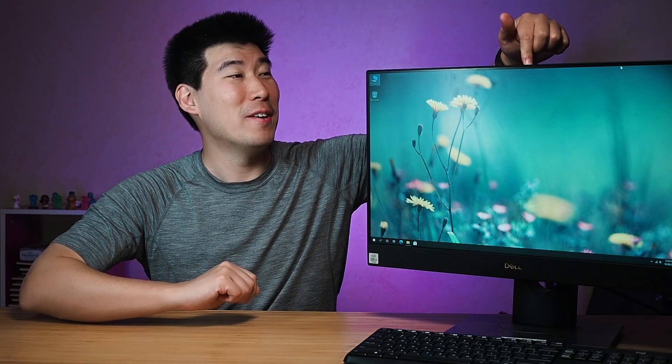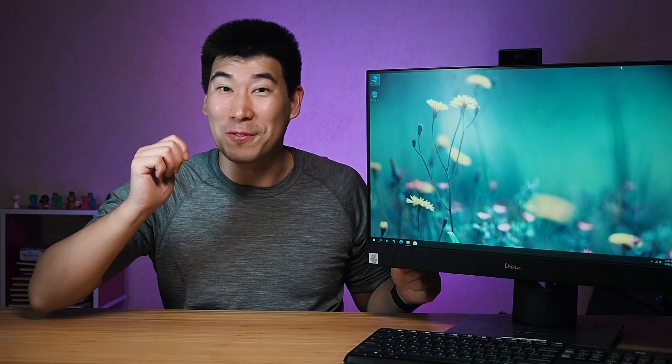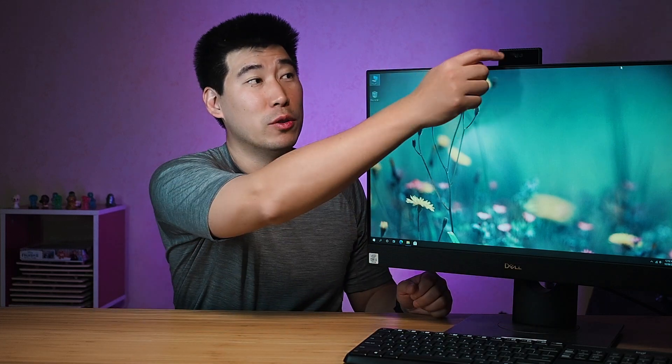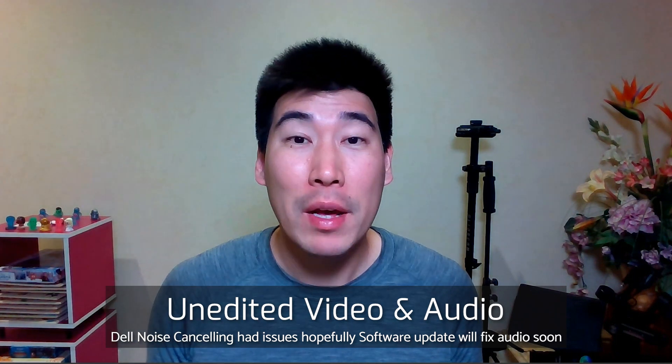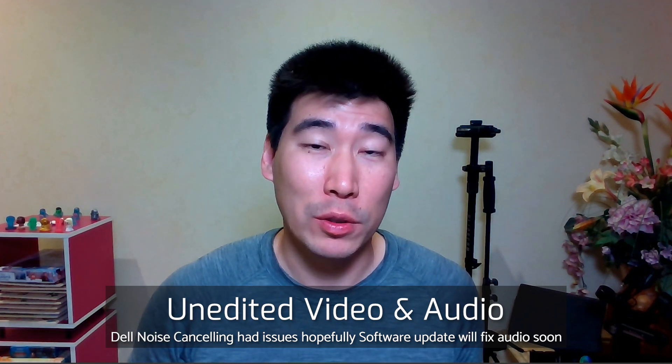The 7480 all-in-one does come with an integrated 1080p webcam. It's hidden away at the top — you just give it a nice little push and you'll see it pop up, which is really nice. The microphones are actually located lower down, not up at the top. This is a recording from the integrated 1080p webcam — video and audio unedited — so you can see what it looks like.